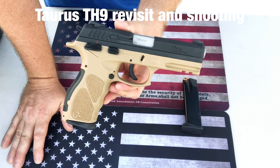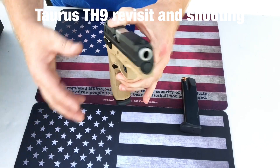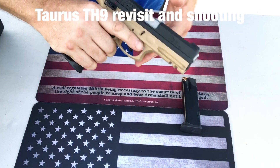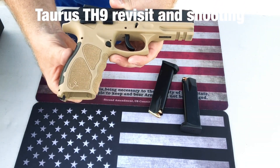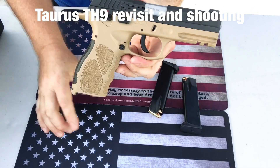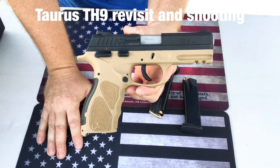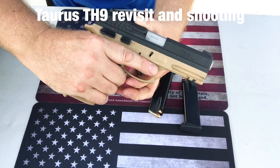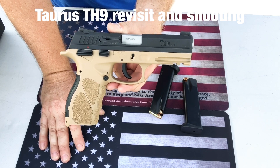This gun is pretty much complete with everything you're going to want and need — whether it's a budget home defense gun, truck gun, or self-defense carry piece. It's about the same size as the Glock 17. It's definitely carryable and very comfortable in the hands. The grip texture, the different size back straps, and the finger grooves really give you a fantastic hold on this gun.